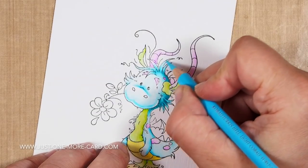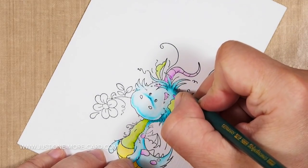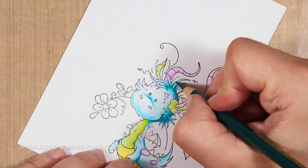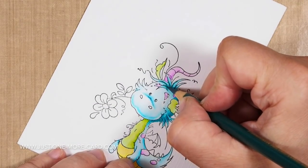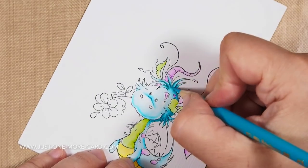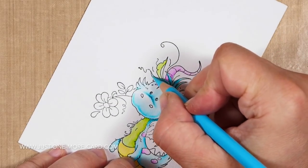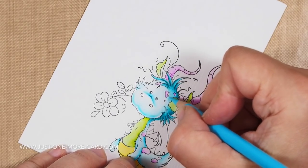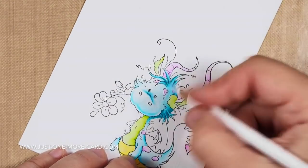Here's a tip: if you want to blend towards white or towards the lightest color, ease up on the pressure on your pencil. Too much pressure means too much color, which makes it hard to blend out. Easing up gives you less color and makes it easier to blend towards a lighter color. When working with pencils, always work in layers — do not expect perfect coverage on the first layer. You need to build up the color gradually.